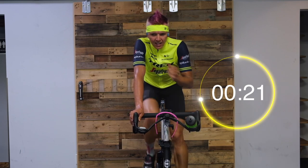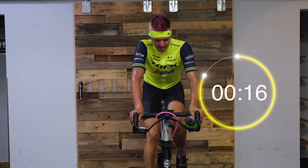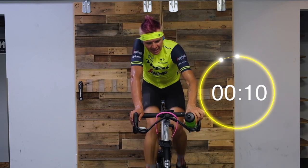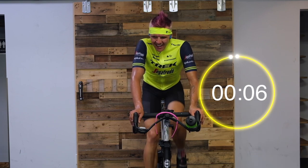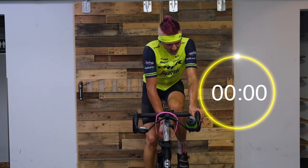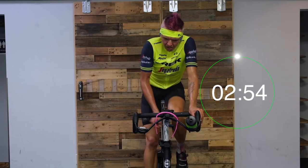Get those legs ready, keep them turning, spin them up, hydrate. One more — in four, three, two — you know it. Seven out of ten, low cadence, 70 to 80 RPM, slowing those legs down.